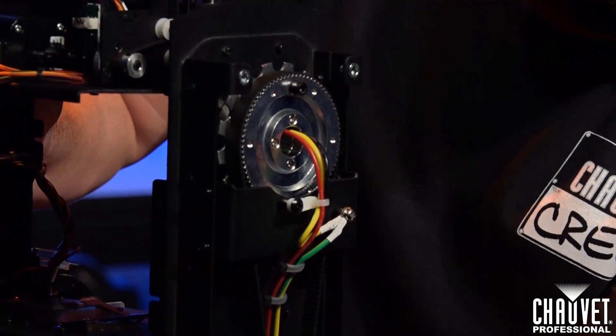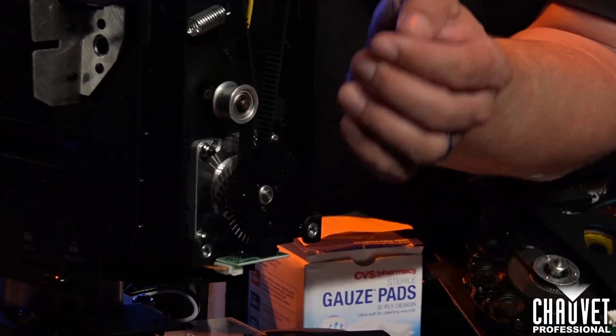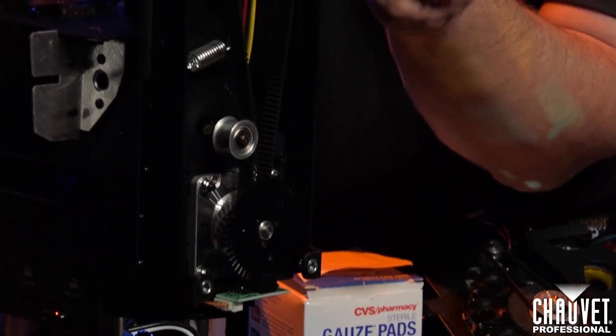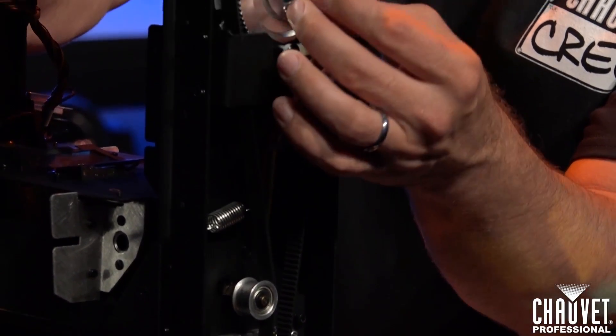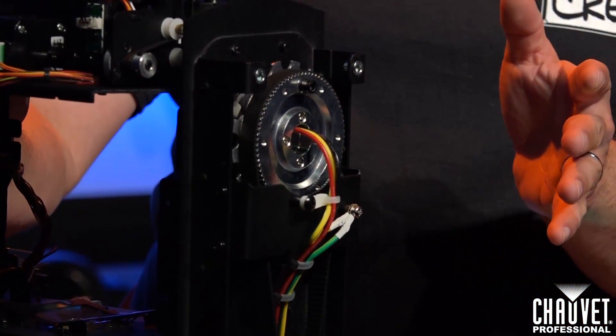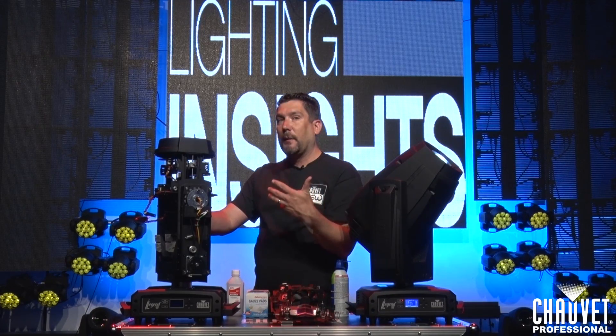You also want to make sure that this tension wheel here is still well rounded and it's not wobbling at all. You also want to make sure that the cables going into the yoke don't have any wear on the outside and that they're still fully insulated. If they're open at all and you can see bare wires, that's a good opportunity to get a shock and that's a bad situation to be in.